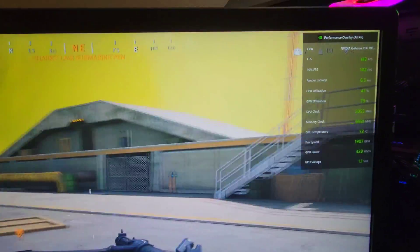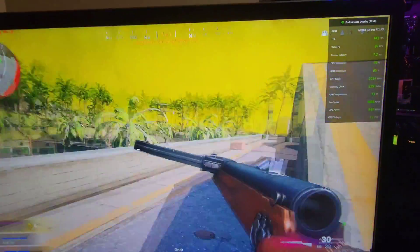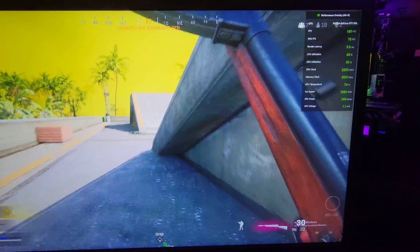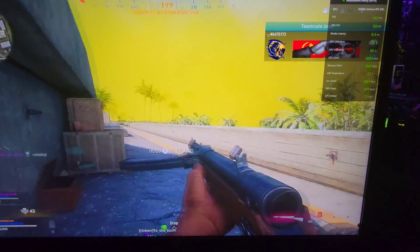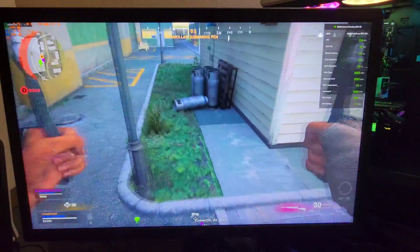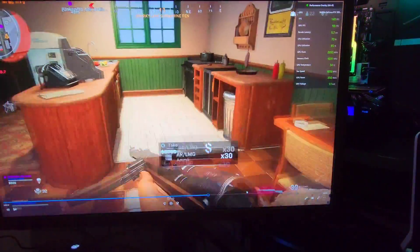There's the FPS right there — solid at 140. Pretty amazing. Just so this doesn't take insanely long, let's just speed it up to near the end here.